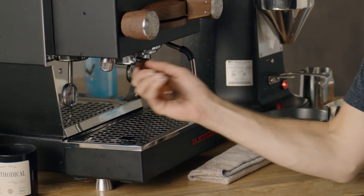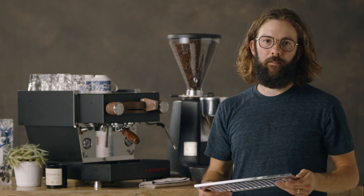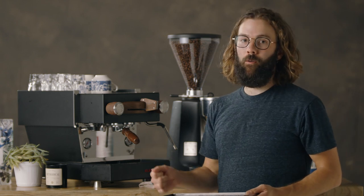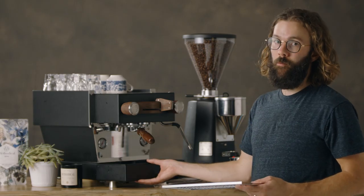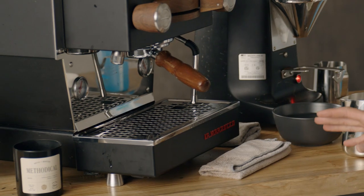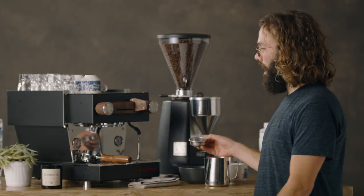Then I'm going to insert my portafilter back into the group head. Most machines have drip trays here — I like to remove the drip tray and take it to a sink to wash it off. Usually there's nothing major you have to do with this, but if you have a spouted kettle or clean milk pitcher you can fill with water, pour it in here and rinse out the receptacle of any coffee grinds. After I've cleaned the group head, soaked all my stainless steel components in my cleaning solution, and cleaned the steam wand, whatever's left in your cleaning solution, take it out, rinse it off really well, put everything back how it was, and you'll be good.